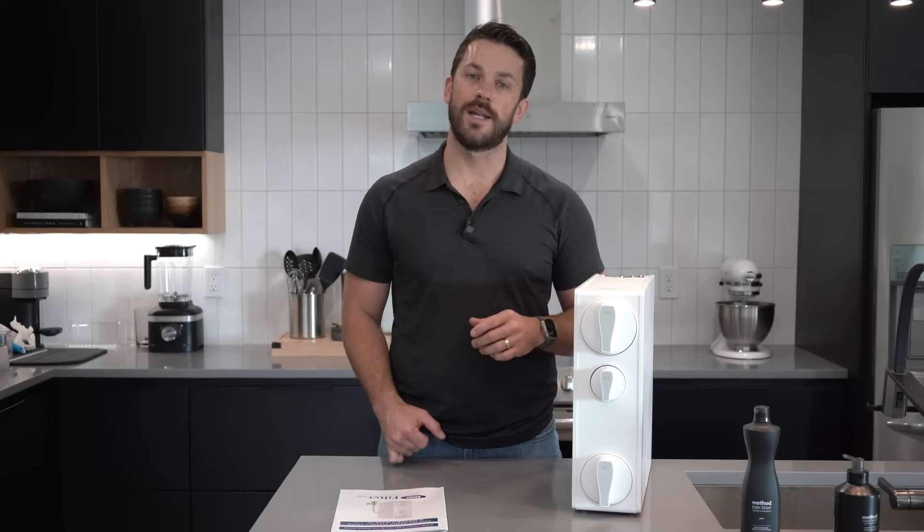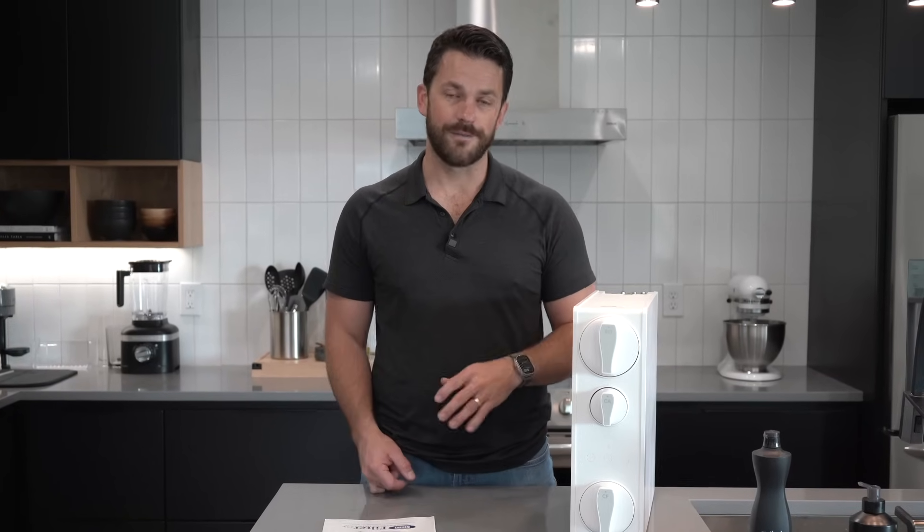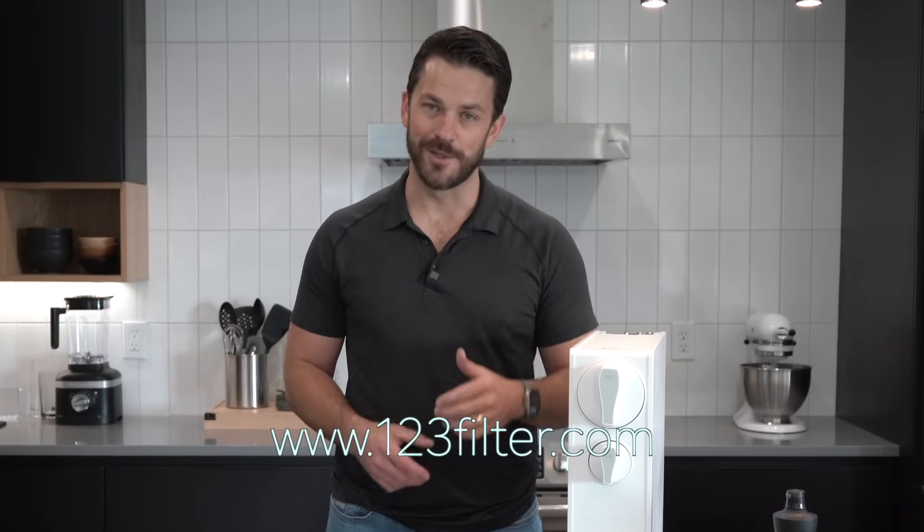If you're not already following iSpring on Instagram or YouTube, you should do so to find out about all the new products coming out and to learn more about products you may already have. Guys, I hope you learned a little bit about this unit. This is available on amazon.com and 123filter.com. I hope you enjoyed today's video.